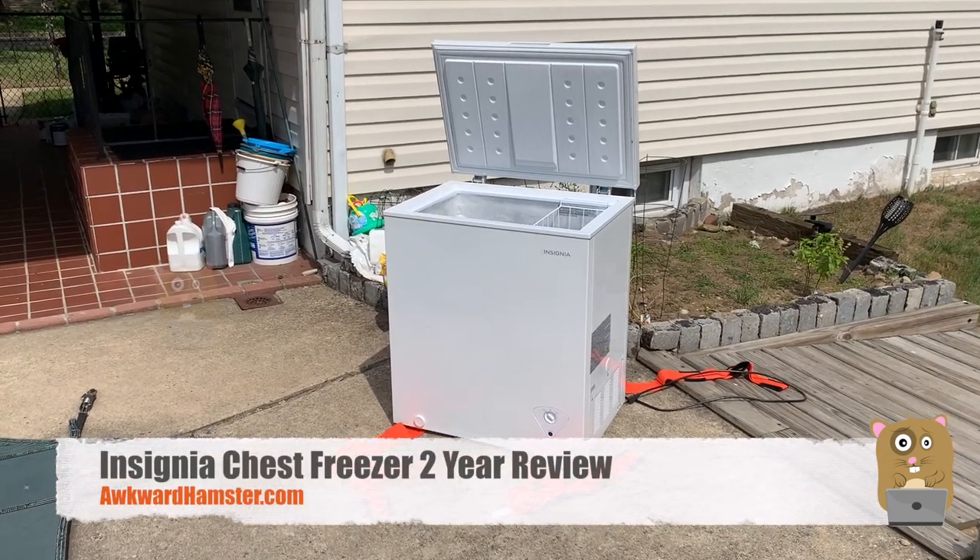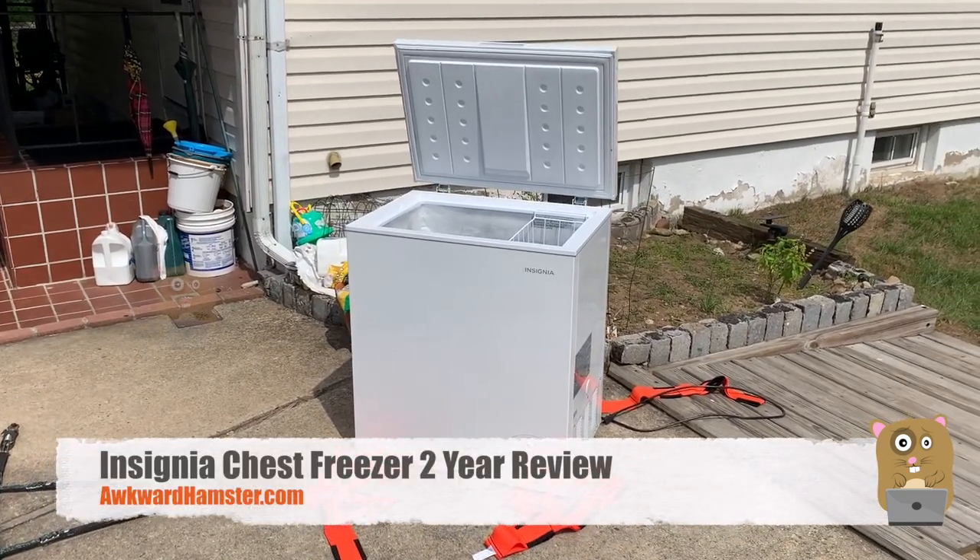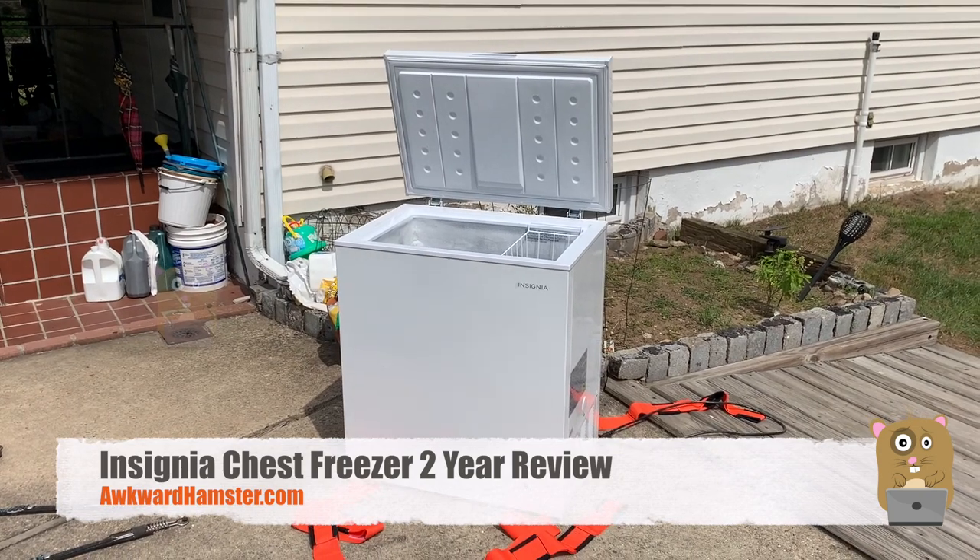Hi, welcome to Awkward Amster. Today I'll be reviewing my Insignia 5 cubic feet chest freezer.